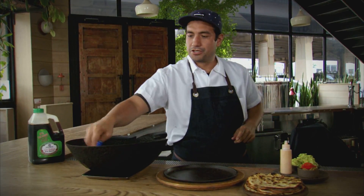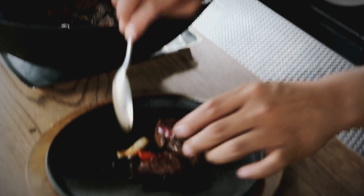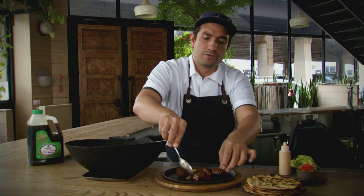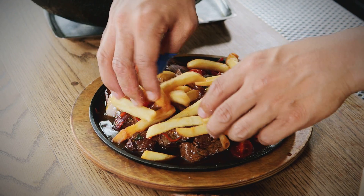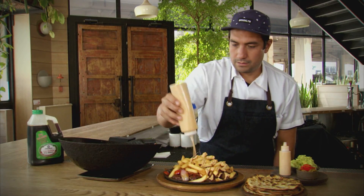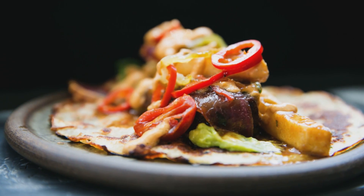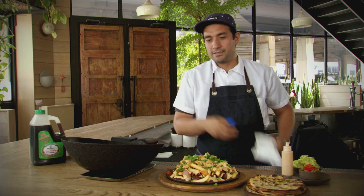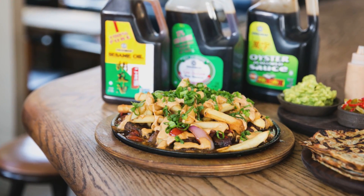So here you have the beef tenderloin stir-fry. We just finished cooking it in the wok. Here are nice chunks of beef tenderloin, along with your sauce made with the Kikkoman less sodium soy sauce and the Kikkoman oyster sauce. At this point we cover it with french fries, some ricotta crema, some guac, some pickled chili, and you just eat it like a good taco. Couldn't have happened without our friends at Kikkoman. I hope you guys enjoy it. Thank you.